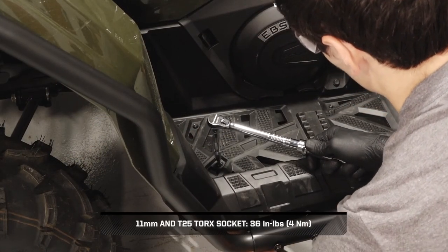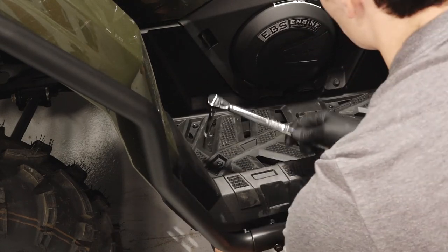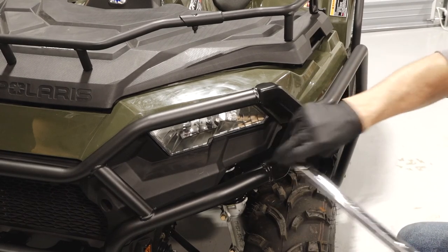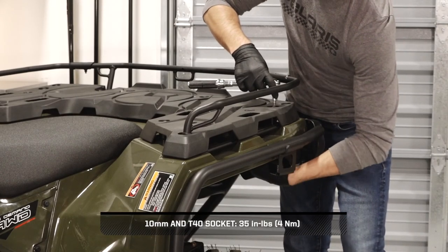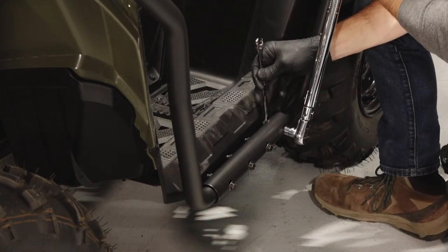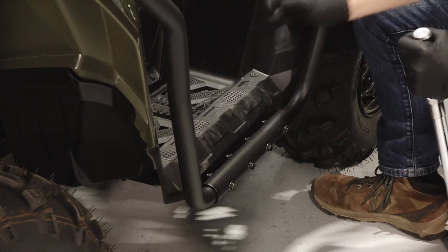Next, torque the footwell mounting bracket fasteners to specification. Then torque the bumper socket head screw to specification. Continue by torquing the rear rack tube support nut. Finally, torque the footwell tube fasteners to specification. Once complete, repeat this entire process on the other side of the vehicle.